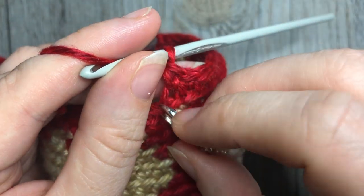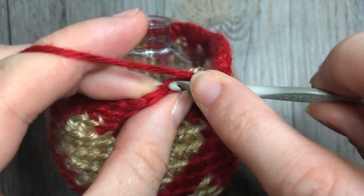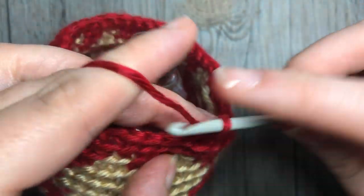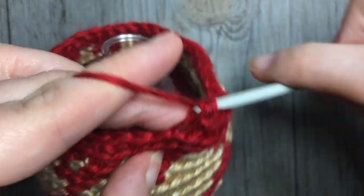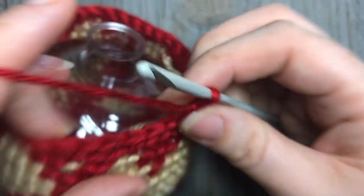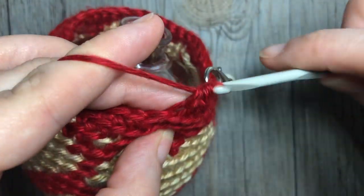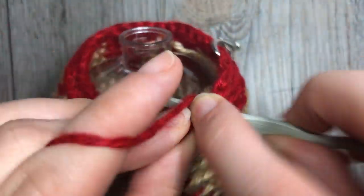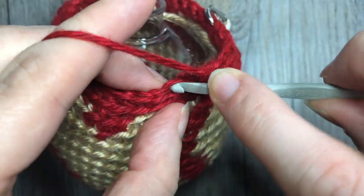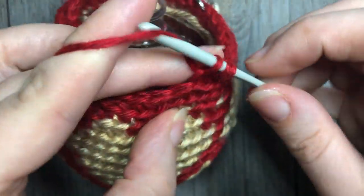For round 22, single crochet two together, and work one single crochet in each of the next four. Remember to put your stitch marker back in. Repeat — single crochet two together, and one in each of the next four. Continue all the way around, and at the end of this round you're going to have a total of 30 stitches.